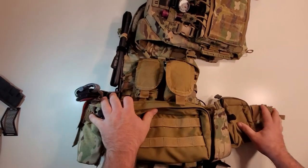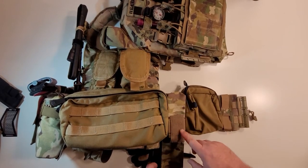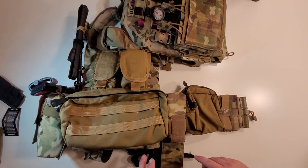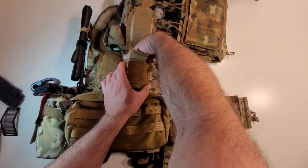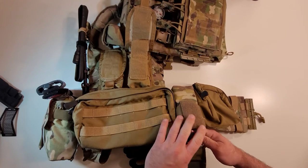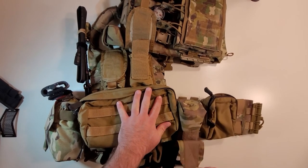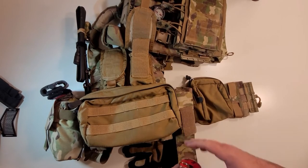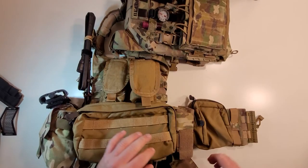On the other side of the cummerbund I've got another pouch mounted upside down — I saw that pretty commonly with the Belgians. They used either magazines or smokes in there. I could throw an EG18 or an Enola Gaye in there upside down for a quick pull so I don't have the pin dangling, and yank the pin as I pull. Running it upside down means I don't accidentally pop the smoke in my face.